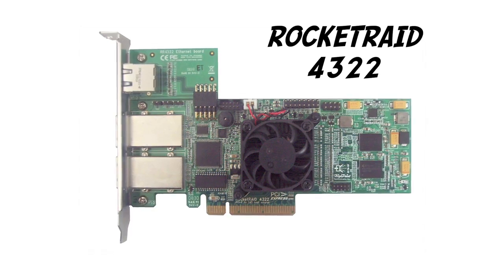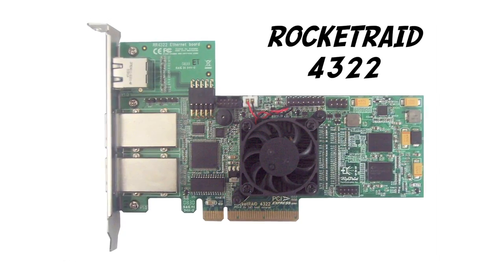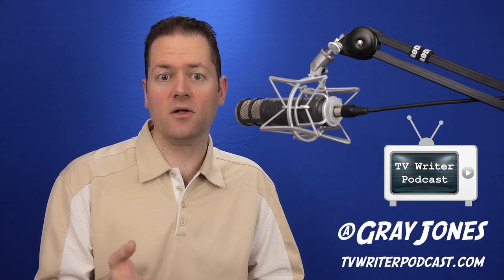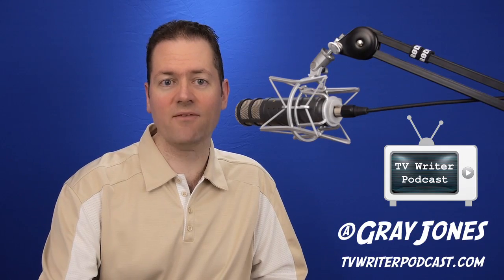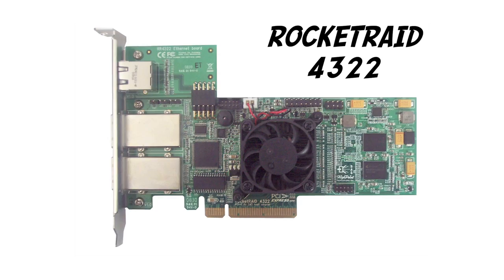I used the predecessor of the 4522, the 4322, for years. I recommended it to a lot of my clients. The reason is it's got a 1.2 gigahertz hardware controller — an Intel controller — and that's one of the fastest out there. Most of them have only 800 megahertz, so having that Intel 1.2 gigahertz controller makes a big difference.